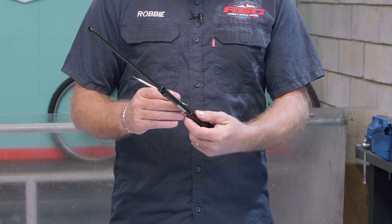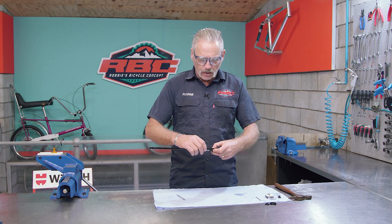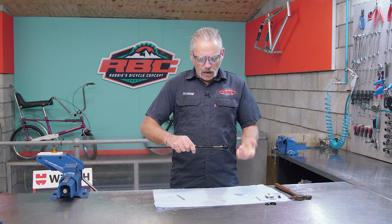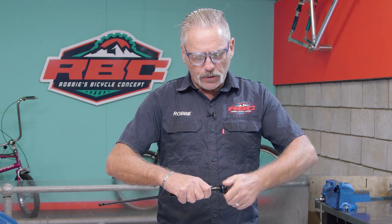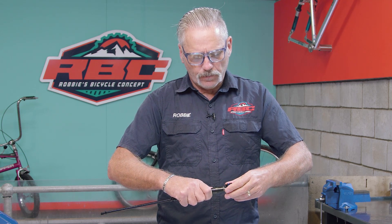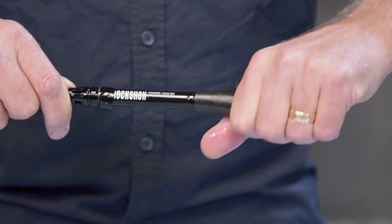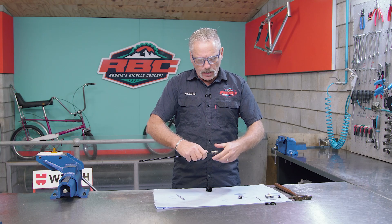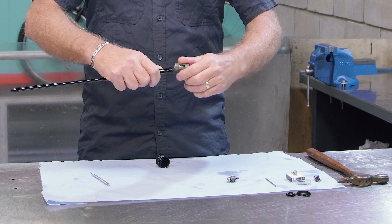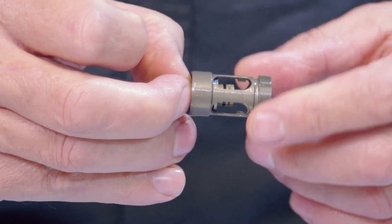To get to the shim stack and the lockout interface on this race day damper, I'm first going to take my C-clip tool and take off the C-clip — the little ring clip. Now I can access the bladder. As I said, I've already prepped this so it's loose. I'm going to open the top, slide the bladder down, then open the interface here, and this will reveal our piston setup.